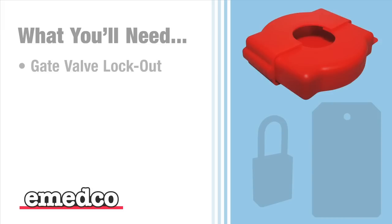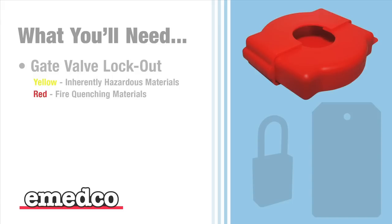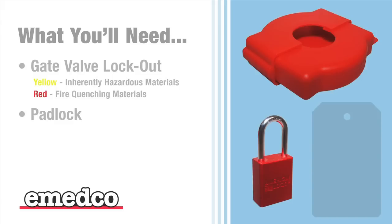This device is offered in two ANSI colors to allow you to color code your valve contents. Yellow is used for inherently hazardous materials and red for fire quenching materials. At least one padlock — the adjustable gate valve lockout will accommodate up to two if necessary.